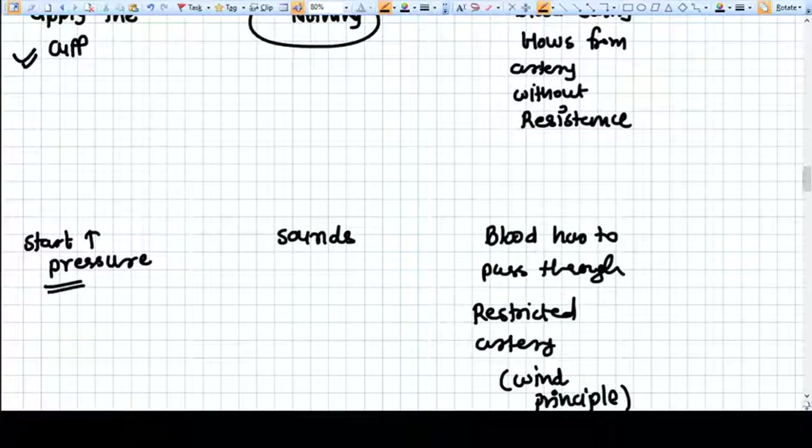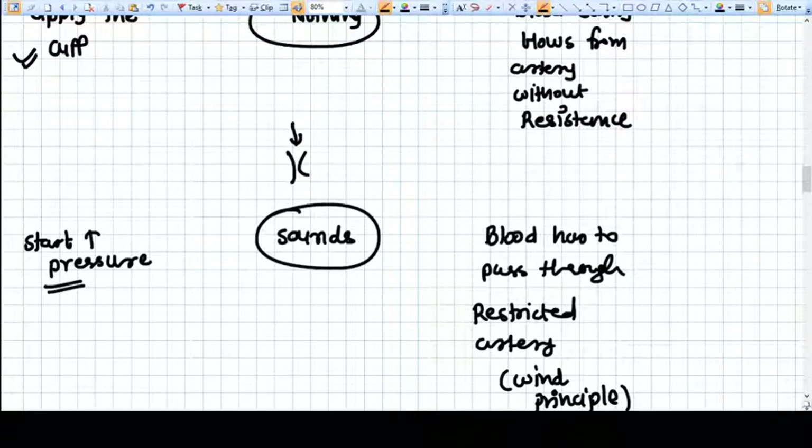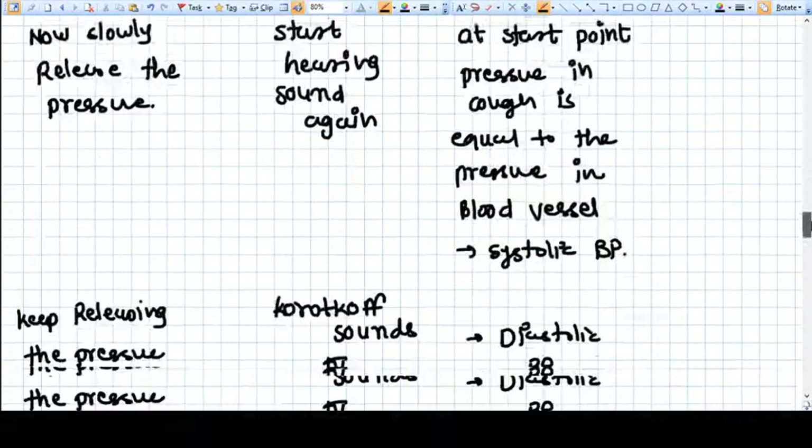We start applying pressure in the cuff with the help of the bulb. The artery begins to constrict, and when blood has to pass through this constricted space, it creates sound. These sounds are called Korotkoff sounds.